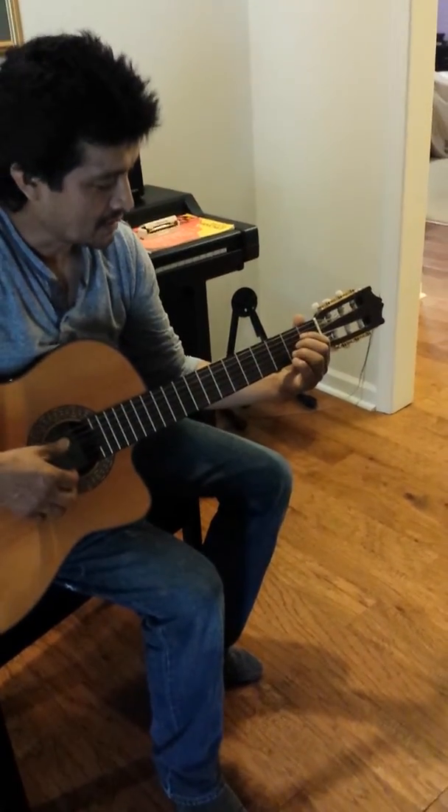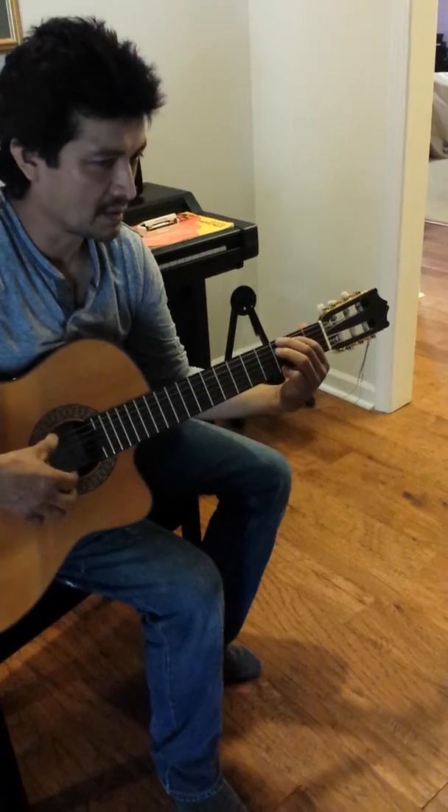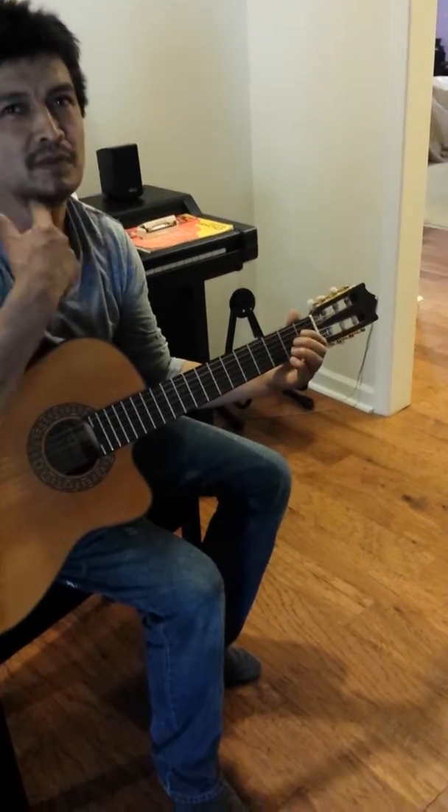It depends on your voice. For example, this song — anything here, I can't play in this because of my voice.